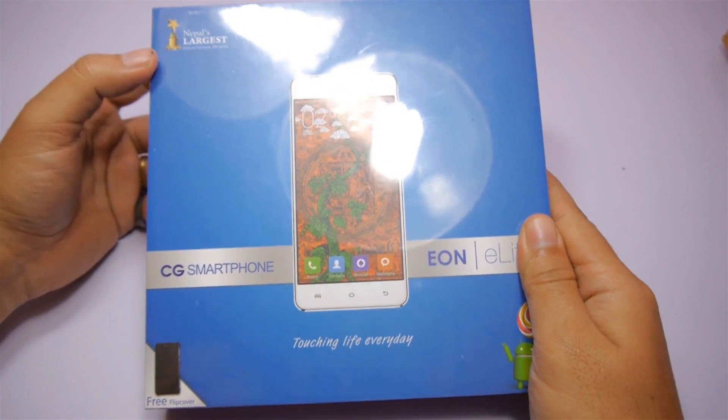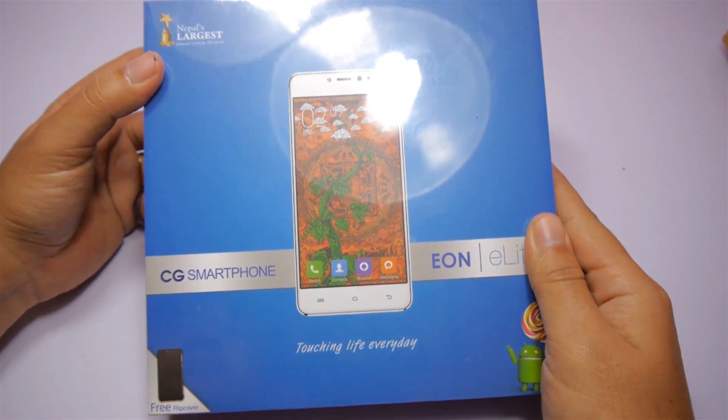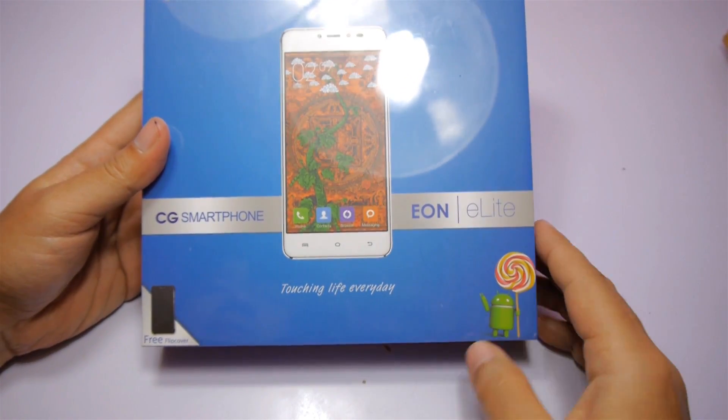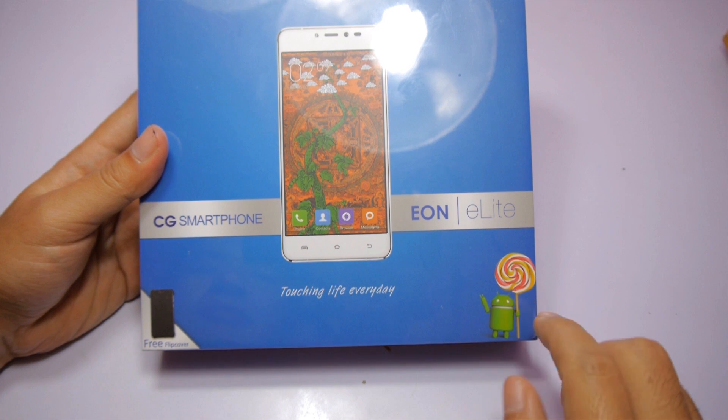On the front of the box you will see the picture of the device itself. On the top left corner it says Nepal's largest electronics brand, and on the bottom there is a free flip cover and Android Lollipop logo.